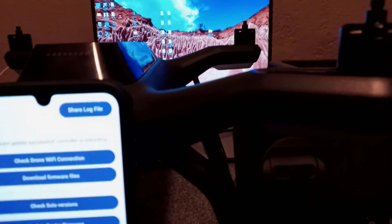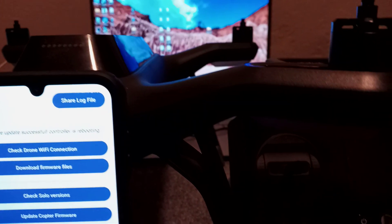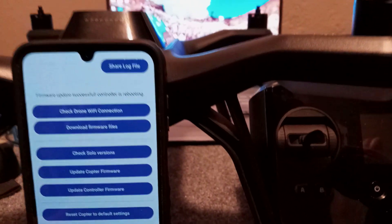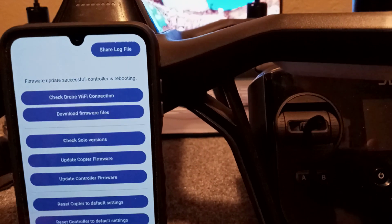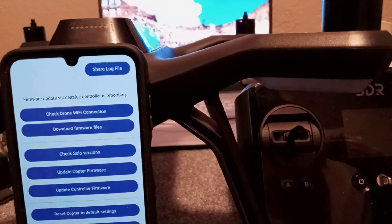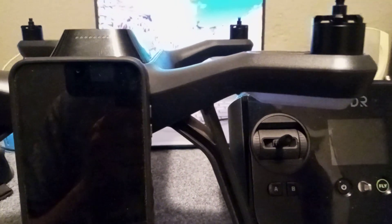I'm going to spend one minute to explain the history of 3DR Solo and why we need to do this. 3DR Solo shipped with version 6.0 / 6.12 — that is the original golden version. You cannot fly with that version; the only version you can fly with is 2.42 or beyond. That's why people are stuck on the pre-flight: you have version 6 and we need to get you to 2.42 so you can get flying.